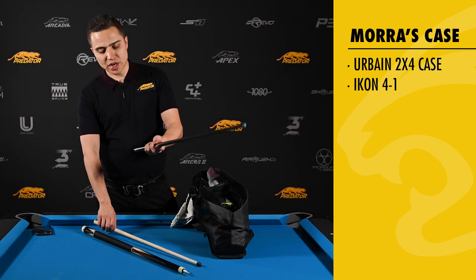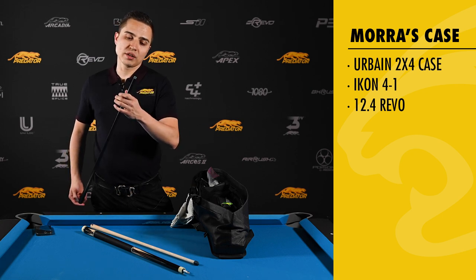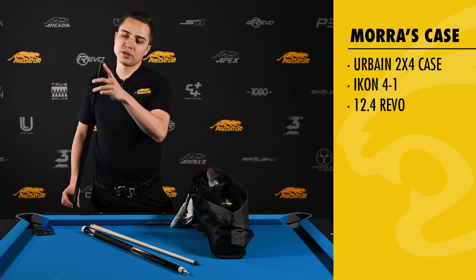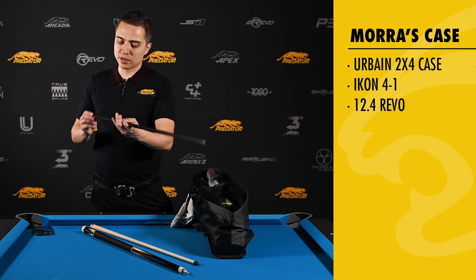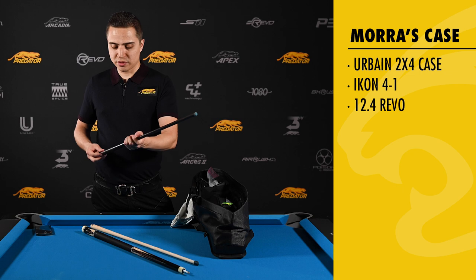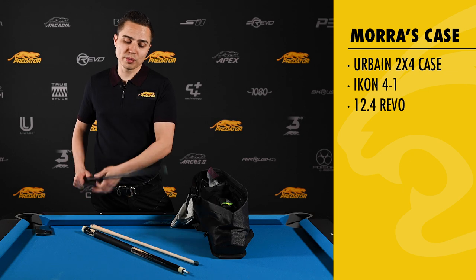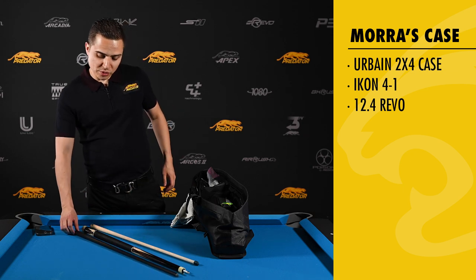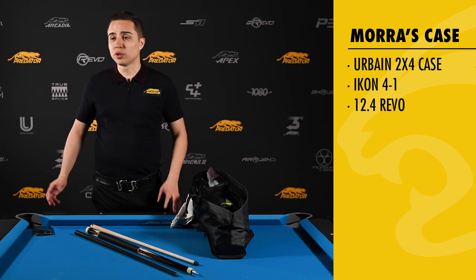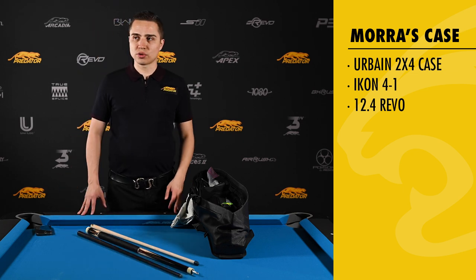This is my main playing shaft. This is a 12-4 Revo, regular length, 29 inches. I use a Victory soft tip. You can see here I have the white vault plate. In the last three months since I made the conversion from Muichi to Predator, I've had great success with this shaft in a really short amount of time, and that's really unheard of when you make a transition from a different cue. It does take a lot of time, but surprisingly with this I've had great success in a short amount of time.